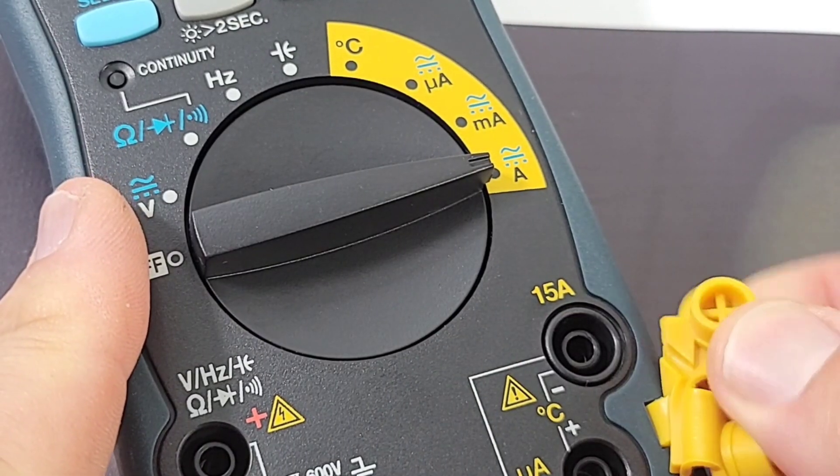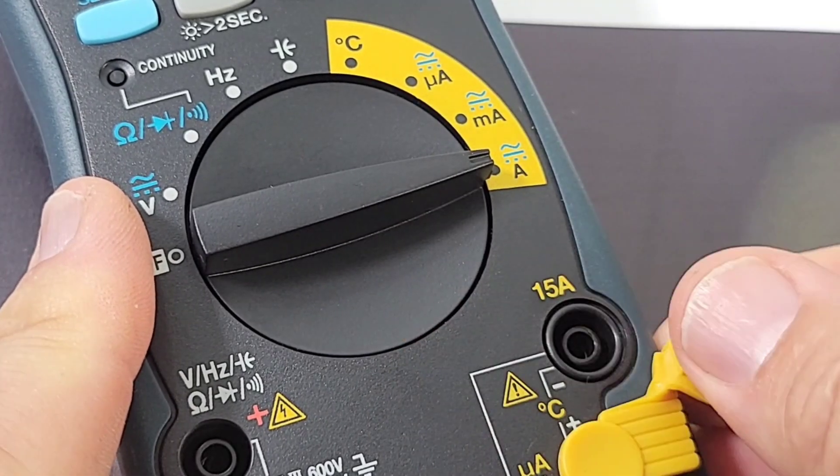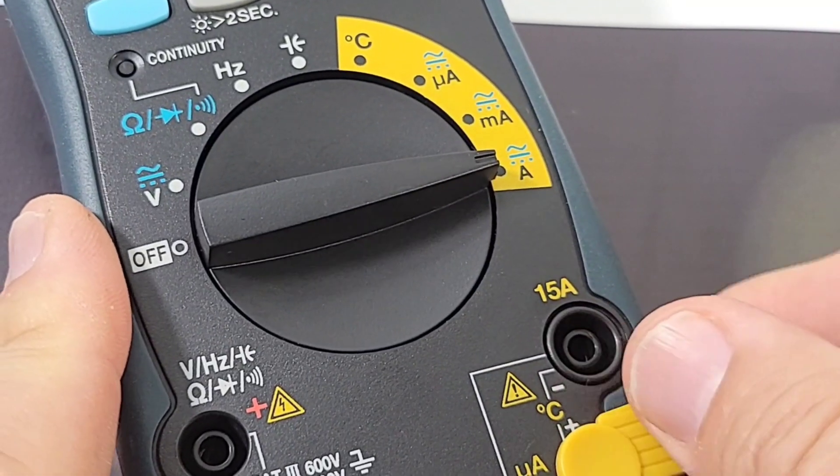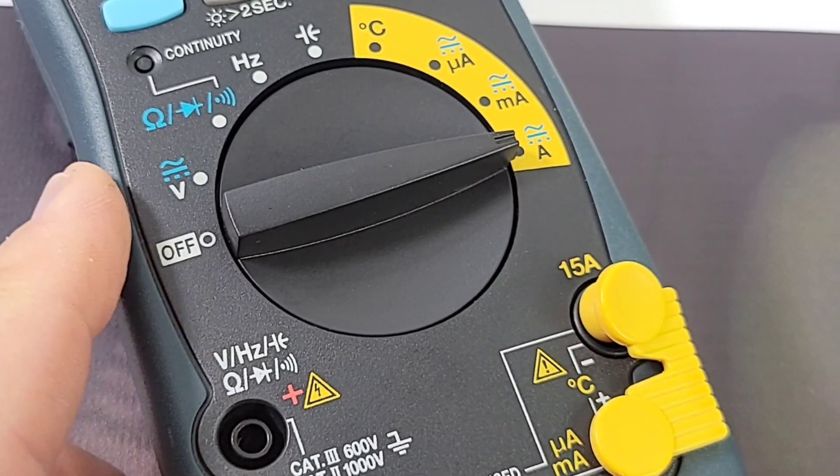I'm really liking the rubberized caps for the high-current input — keeps it clean and makes you aware that you're changing inputs. Kudos to Sanwa for that.